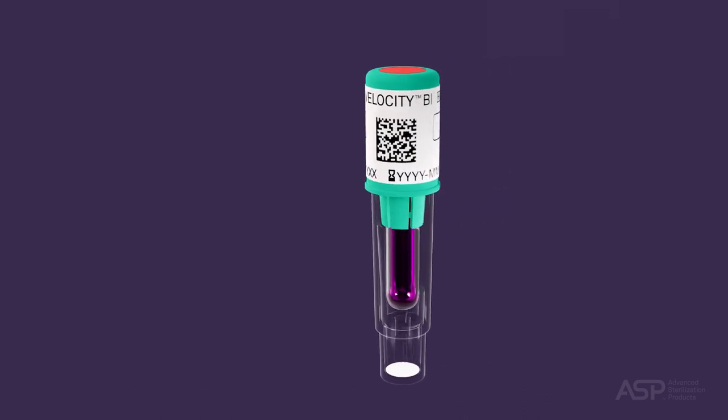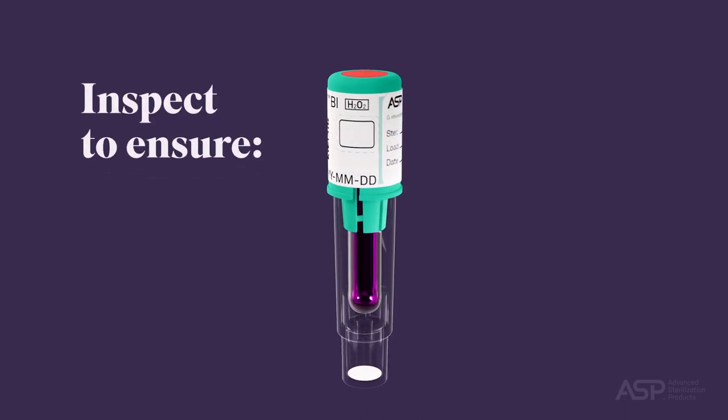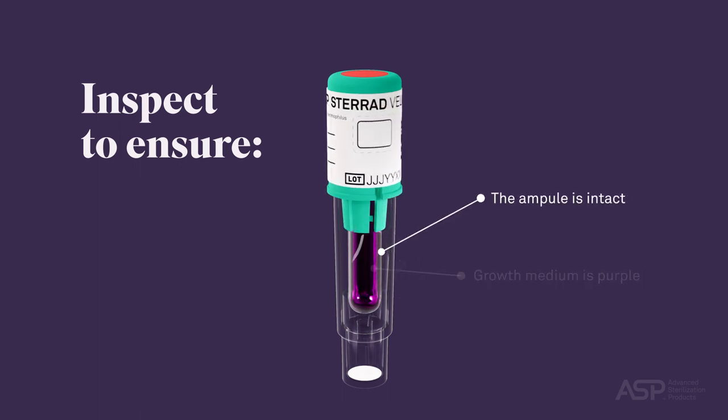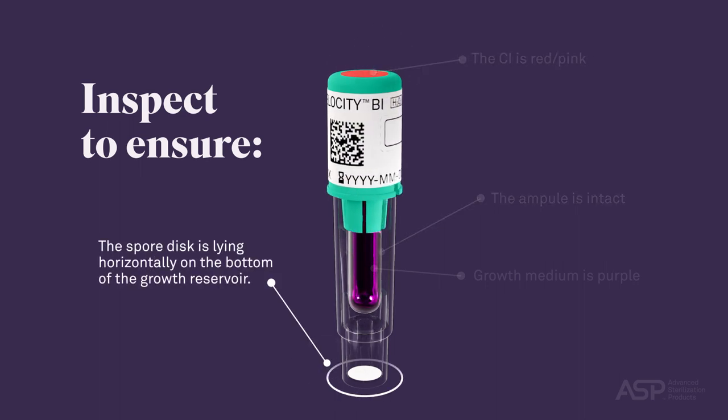To ensure that the integrity of the ampule has not been compromised, inspect the test vial to confirm the following: the growth medium is purple, the ampule is intact — meaning not broken or cracked — the chemical indicator or CI on the cap is red-pink, and the spore disc is lying horizontally in the bottom of the growth reservoir.